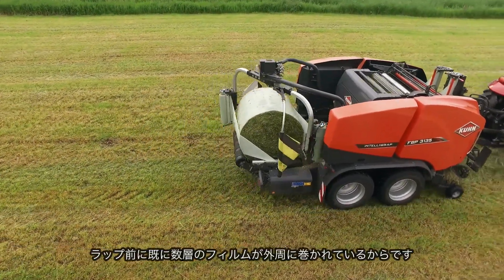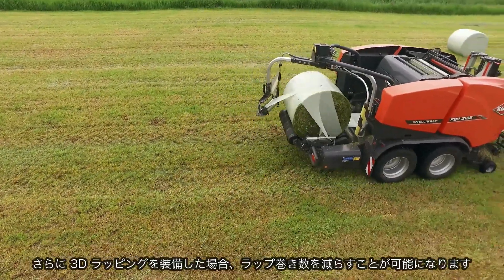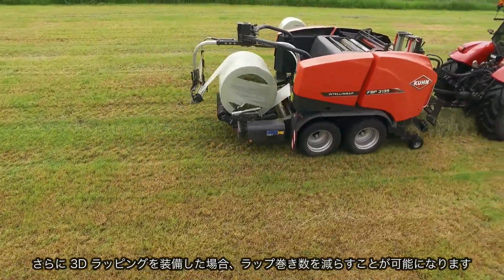After all, there will already be a few layers of film around the outer edges of the bale. And if you are going to wrap in 3D, you can also apply one layer less during the wrapping process.